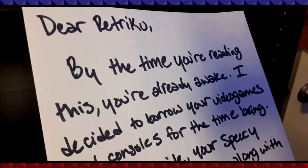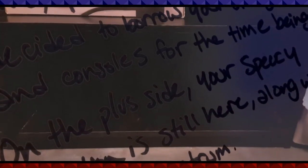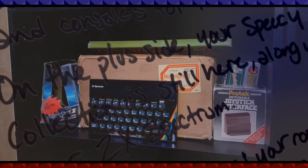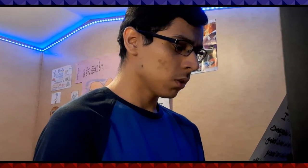Dear RetroCoop, by the time you're reading this you're already awake. I decided to borrow your video games and consoles for the time being. On the plus side, your Speccy collection is still here, along with your ZX Spectrum. P.S. I'd reorganize your room by moving your bookshelves on top of each other. You're welcome in advance.